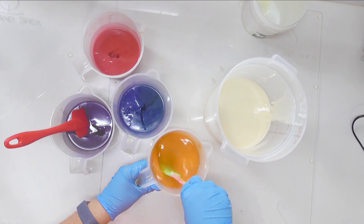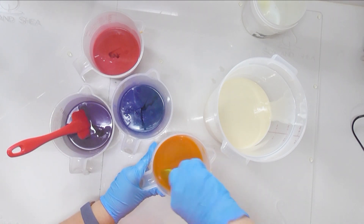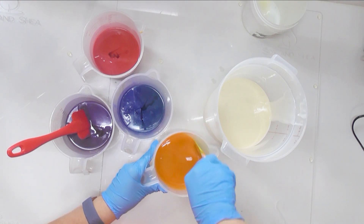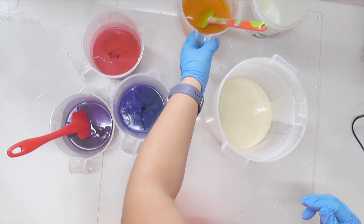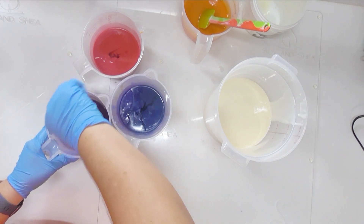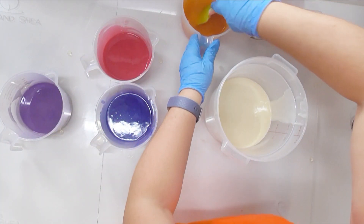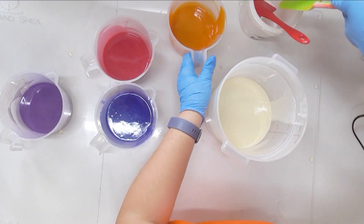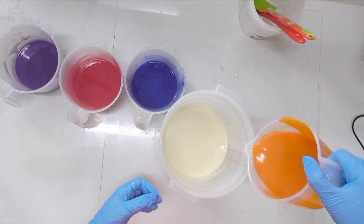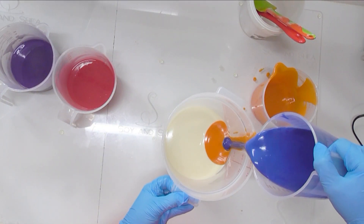I have absolutely no idea how this is going to behave — hopefully it works really well. It is smelling really, really good. I'm going to hand stir all of this fragrance in. You can see that the yellow has gone this really dark orange-yellow. Hopefully this plays really nicely for me — it's smelling so good, just like a bag full of gummy bears, which is why I decided I was going to do a gummy bear soap. I'm going to do an in-the-pot Clyde slide swirl if this batter is going to let me.